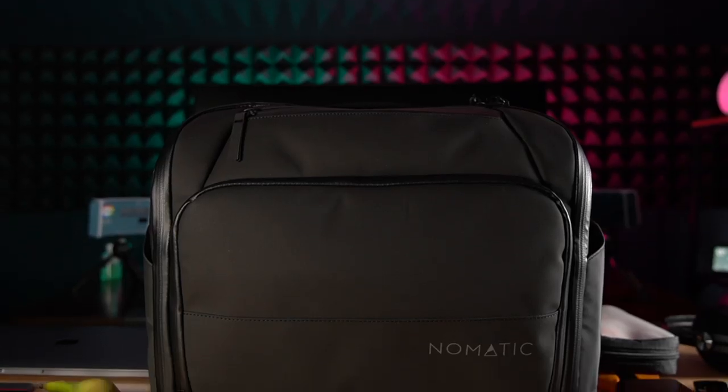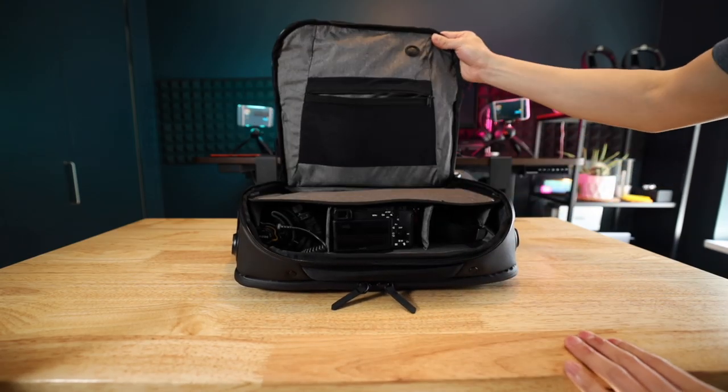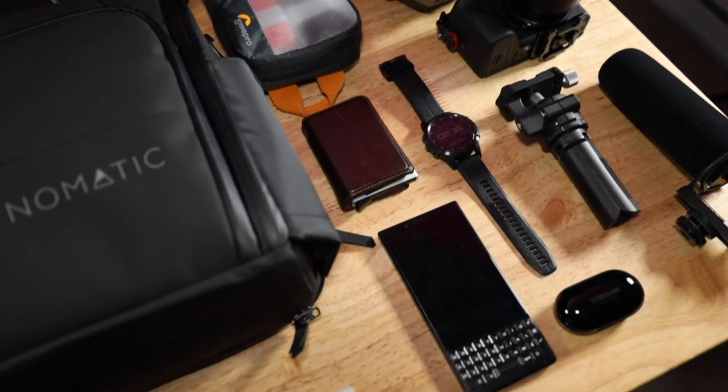What's up friends, Mike again. Glad to have you guys back. Today we have a very special bag with me. This is the Nomadic Messenger bag. This is my go-to tech briefcase when I have a compact light camera setup and if I want to bring an iPad and more.